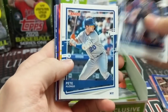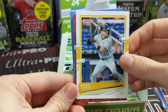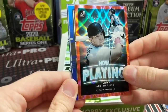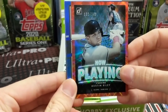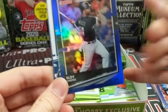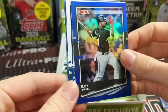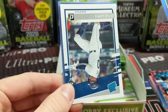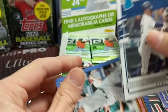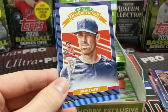So here we got Mitch Garver, Pete Alonso, a Brian Reynolds, Austin Riley. There's a red parallel numbered at 149 — those are cool. There's another blue. It says one per box on these hollow blue parallel things, so I'm guessing that's probably not it. We've gotten a blue hollow thing in each pack so far. Sheldon Neuse. This is a Kyle Lewis rookie — pretty good.